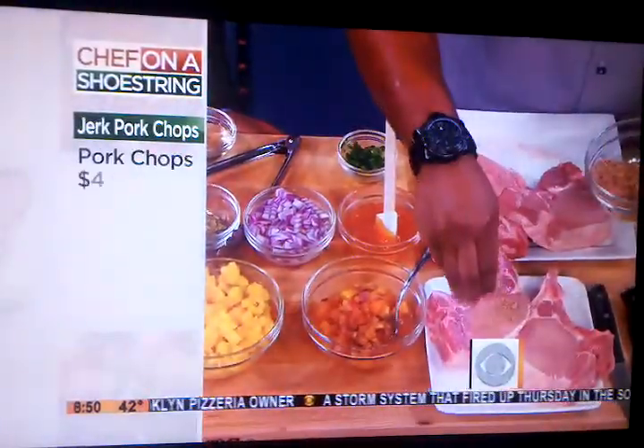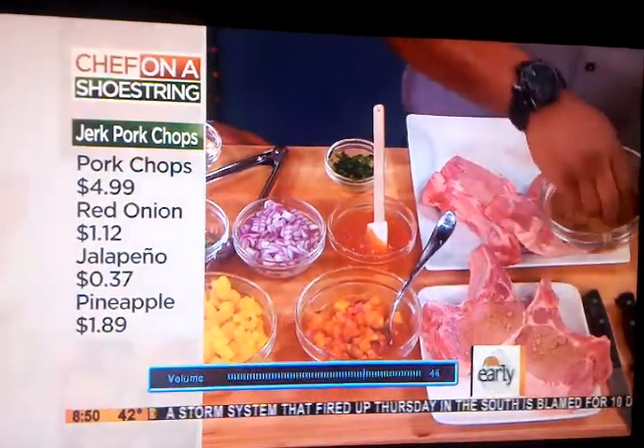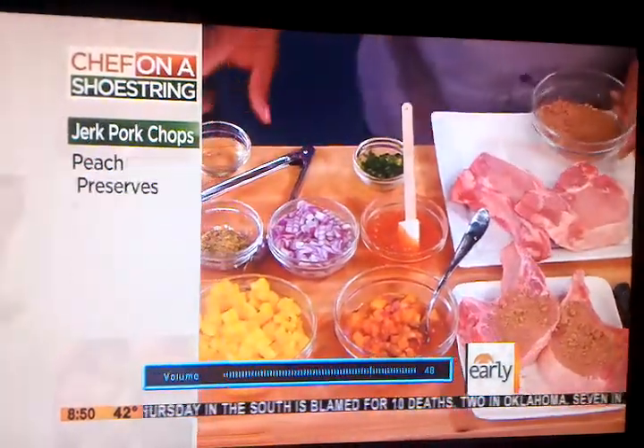Some cayenne pepper, nutmeg, allspice — all the spices and things that you would find in a jerk spice. I got a little bit of oil here.